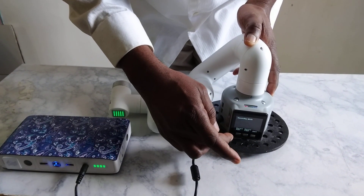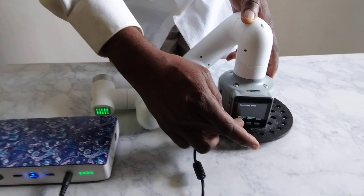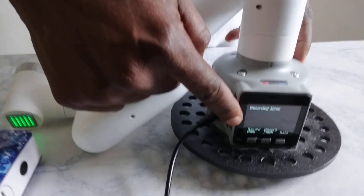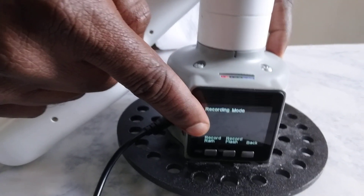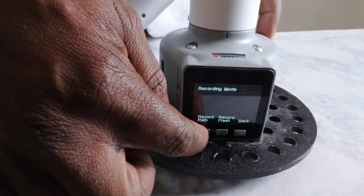While you are in record mode you select the file in which you want to record. There are two files — one that says RAM and the flash. I would like to record in my RAM file.